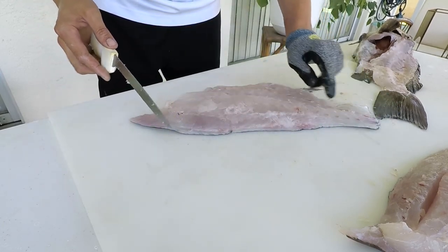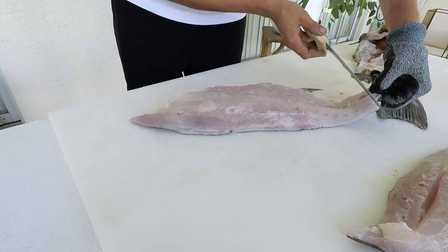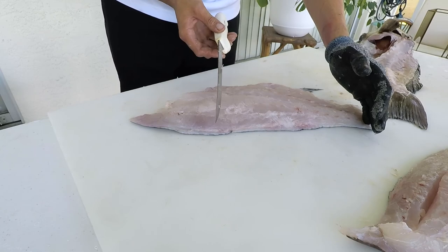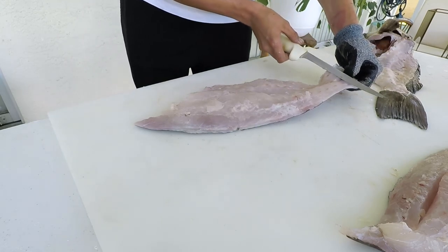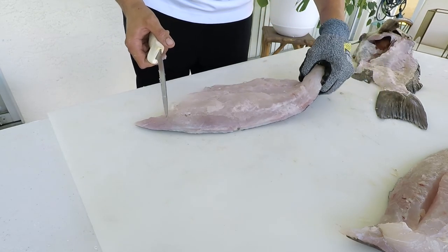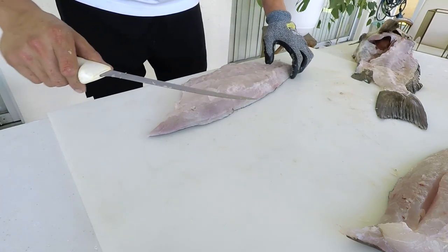So I have this fillet right here. Before I move along, I'm going to show you how to skin it. You start by making an incision without cutting all the way through — the skin provides a little resistance. Then you turn your knife and hover the blade a couple millimeters above that skin, doing a pulling and sawing motion with your hands.